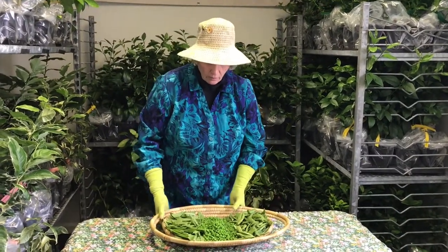Today in our primer on peas, we're going to talk about the kinds of peas that are available today. There are actually three different kinds of peas that are grown and eaten today. I've brought the three kinds of peas so that you can see the difference.